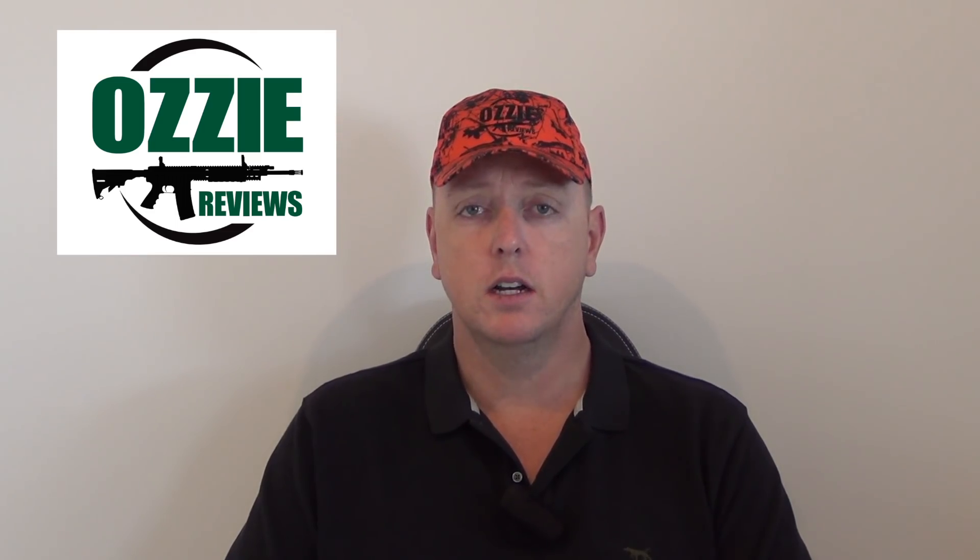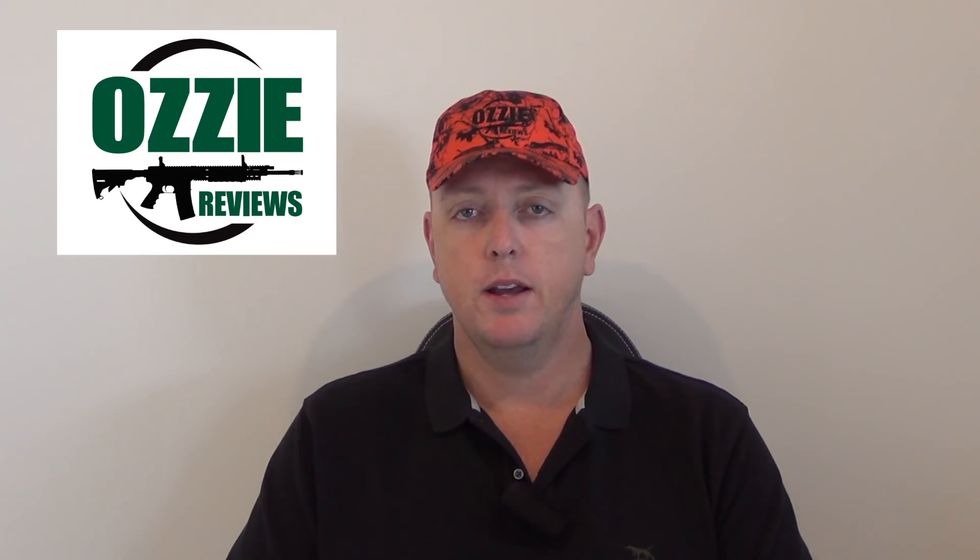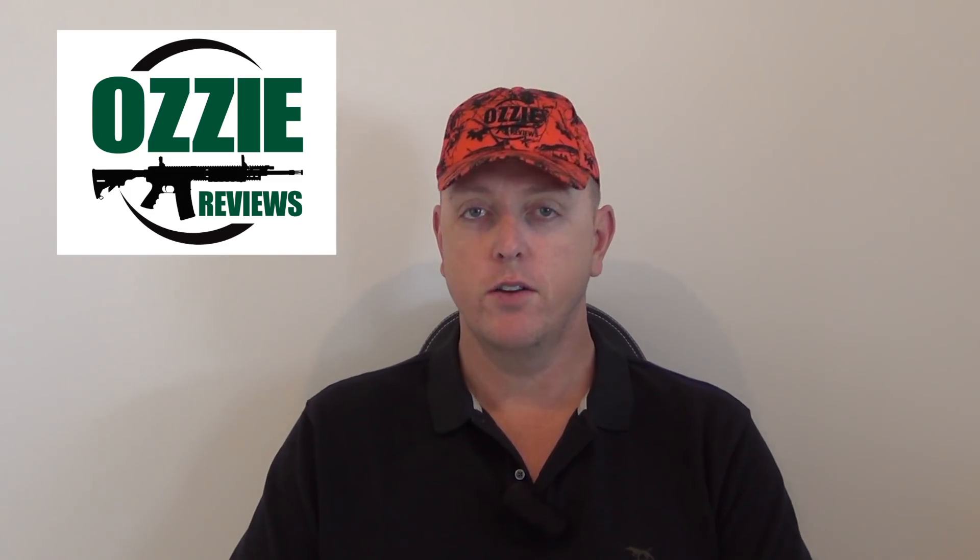Michael also asks about a review on a Ruger American 450 Bushmaster. They seem to be pretty popular in the States, especially in AR semi-auto platforms — very hard-hitting rounds. I'd expect it to be similar to other hard-hitting rounds in the 45 caliber range. It's something I'd definitely be interested in doing, so we'll see how we go.